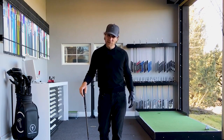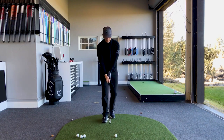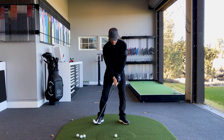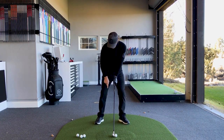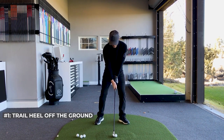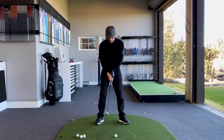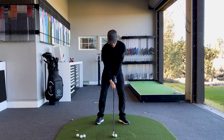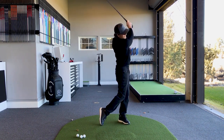Here are four that I think you can experiment with that will really help your game. The first one is the trigger I use for my golf swing. When I'm ready to go, after I spend my time staring down my target, I look back to the ball, I put the club head on the ground. As my trigger, I take my trail heel, lift it just a little bit off the ground — maybe about a half an inch or so. The moment the heel replants itself, that's my key to start my golf swing. Staring down the target, down with the club head, up with the heel, down with the heel, and away we go.